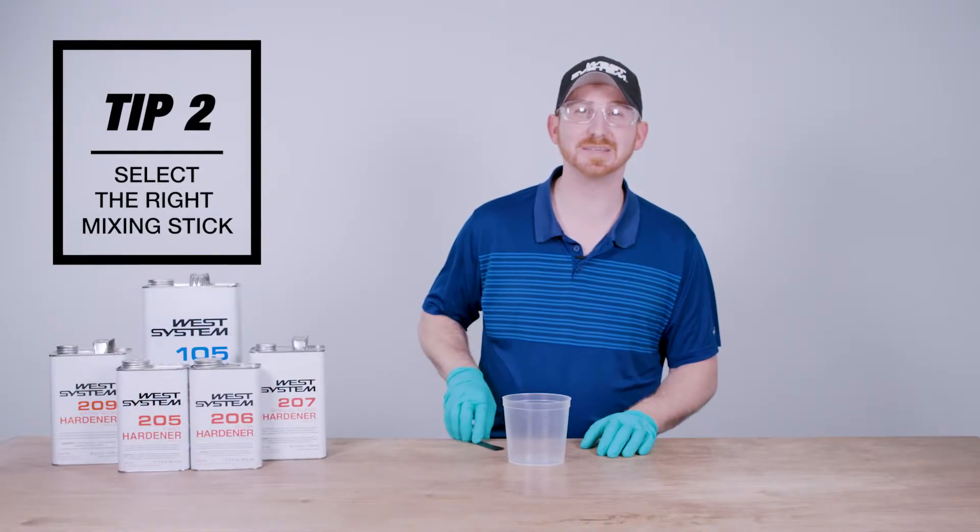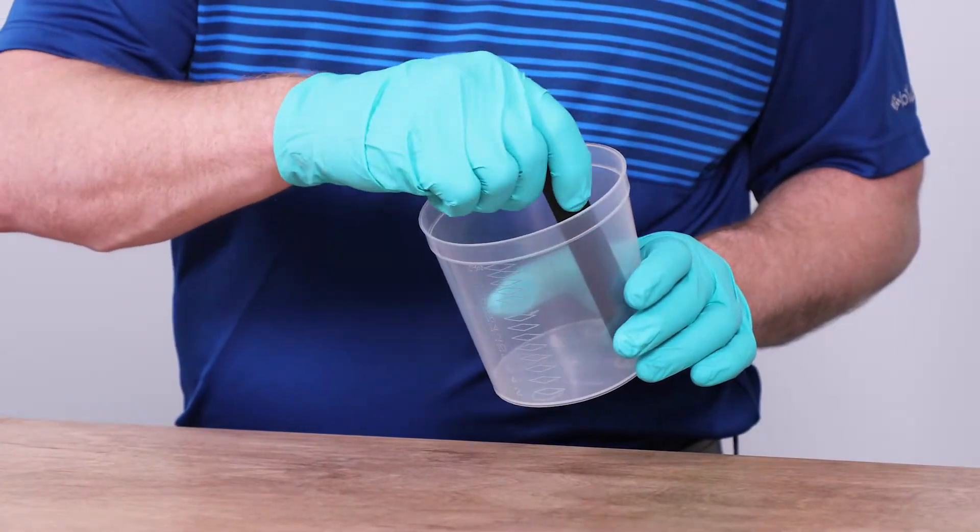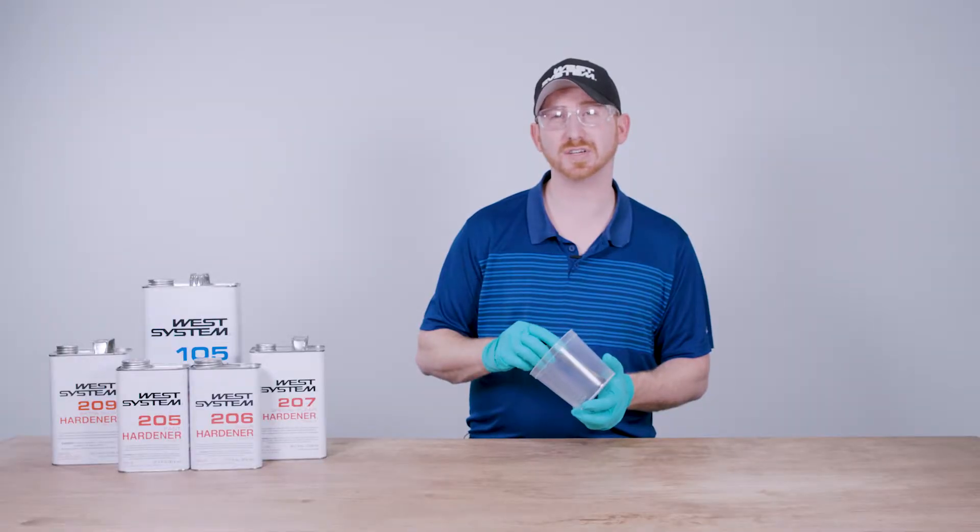Tip number two: you want to select a mixing stick that has a flat end. The reason for it is it gets to the inside corners of your container to mix the resin and the hardener together thoroughly.